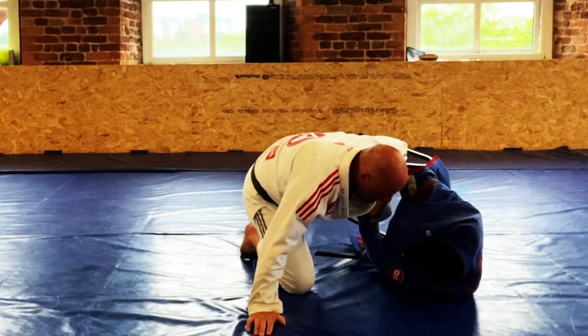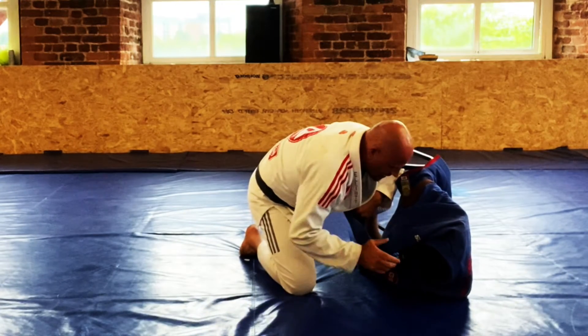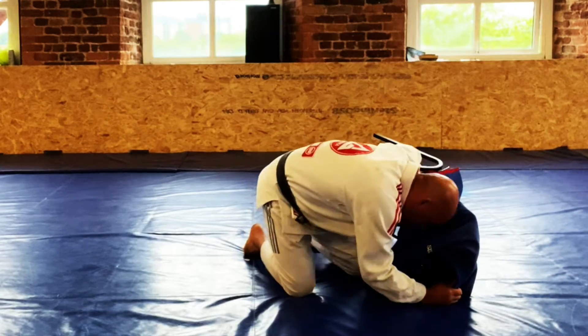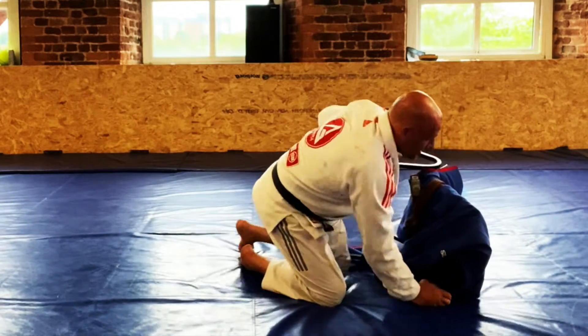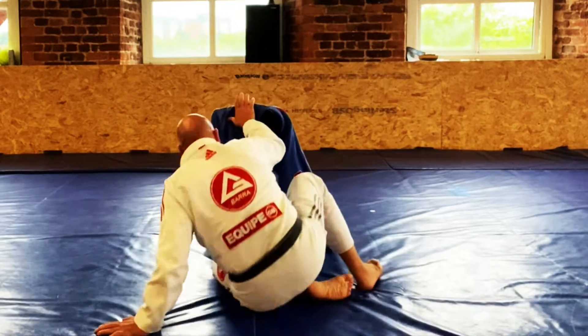I keep the grips, come up on my elbow, then my hand, post and get up to my knees for the points. It's a little hard because you've got the extra leg in the way, but then you look to pass — a knee cut pass. I like to get my head in there and smash them down, get them back flat on the mat, and begin to get those important points securing the position in side control.